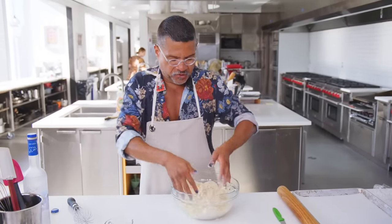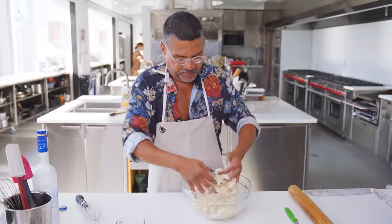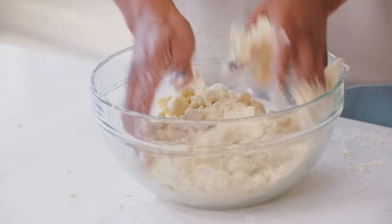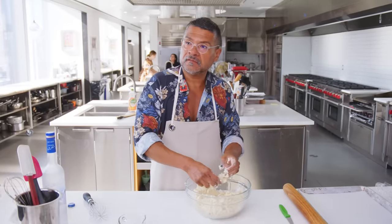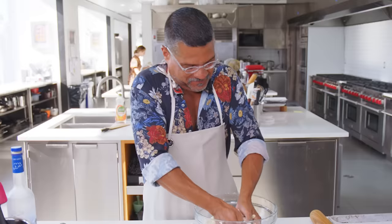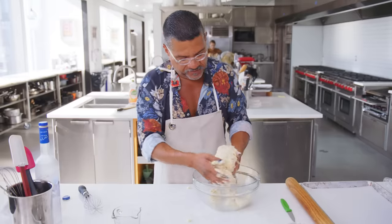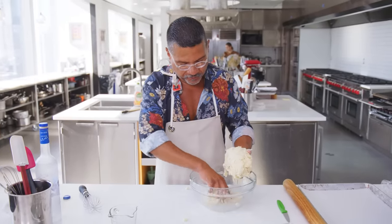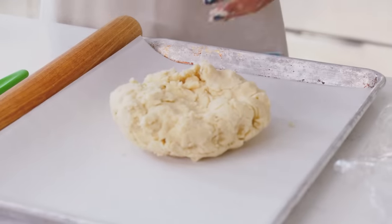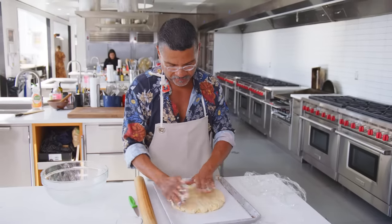You don't want to work the dough that much. You just kind of want to mix it until it comes together and just holds its shape. It is warming up, so the butter is loosening up. You can see little pieces of flour, and that's fine. I'm gonna pat it out, but it's a little warm, so I'm gonna pat it out and then stick it in the freezer for five minutes, just to firm up a little bit.